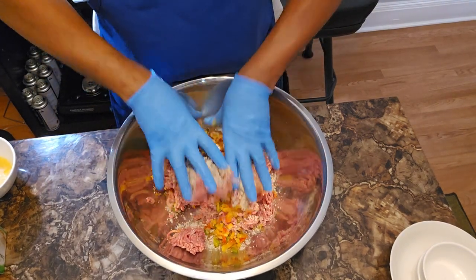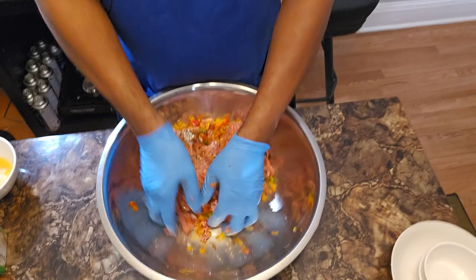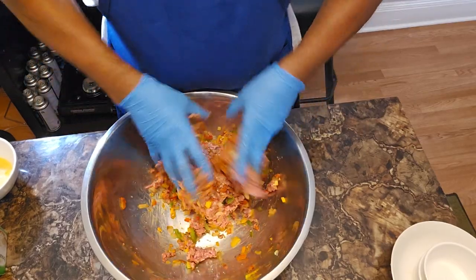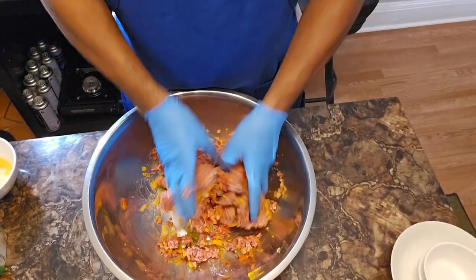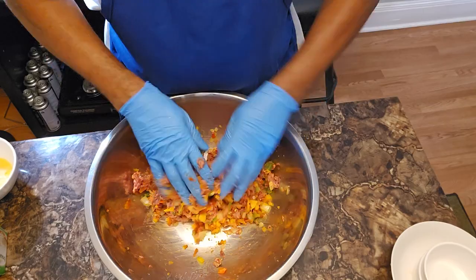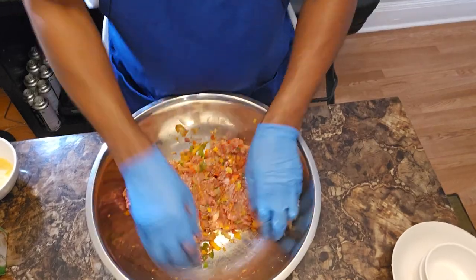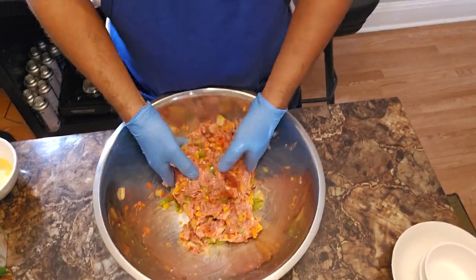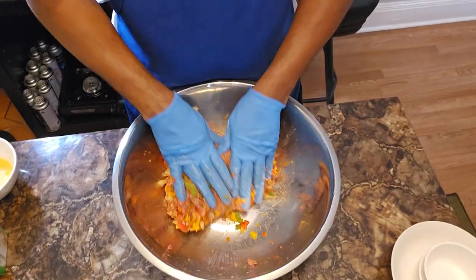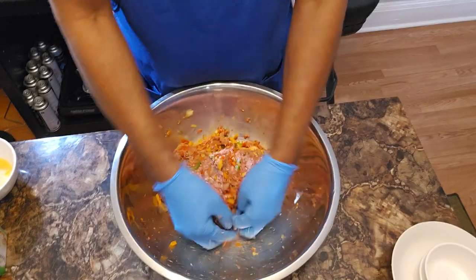We're going to get in there with our hands and begin to massage this all in. We want those veggies all over the place, so get in there — don't be afraid to touch your meat. Every time you go into your meatloaf, you should see a vegetable in there. Get in there and really get this stuff incorporated.